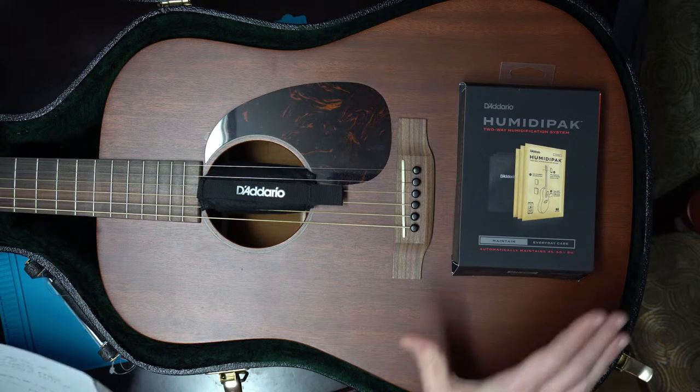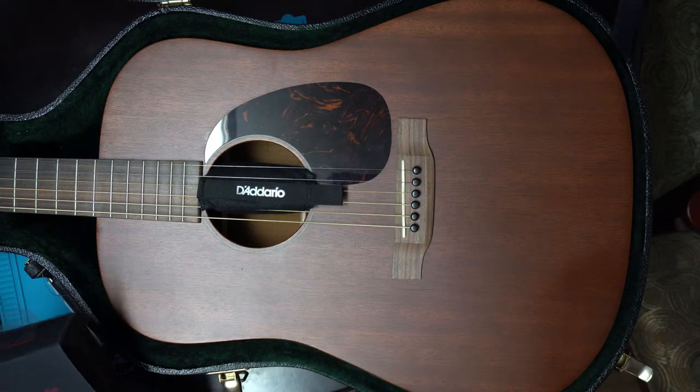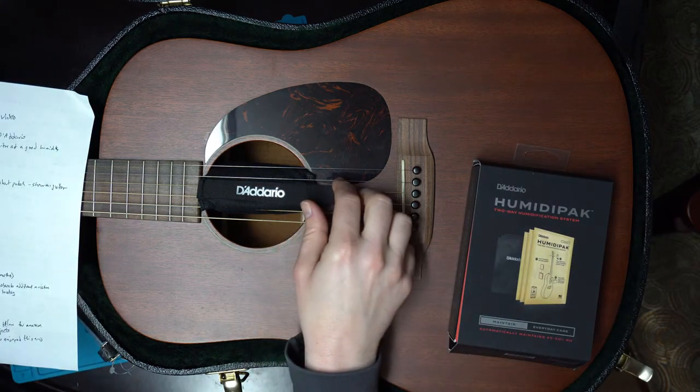The packet system comes complete with everything you need for one guitar. It comes with a headstock pouch, a sound hole pouch, and three maintenance pouches.